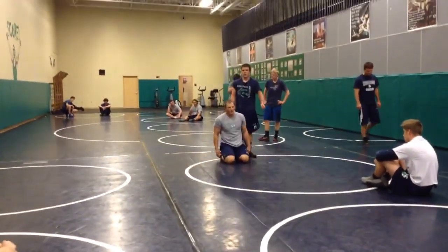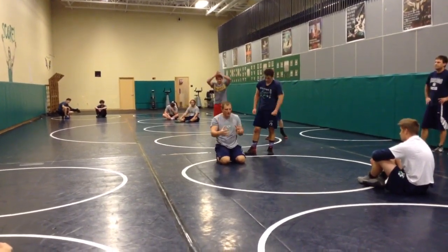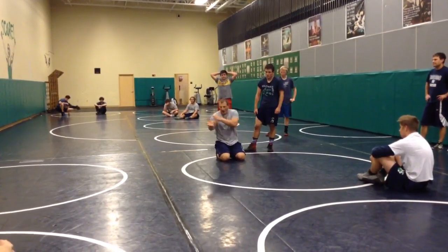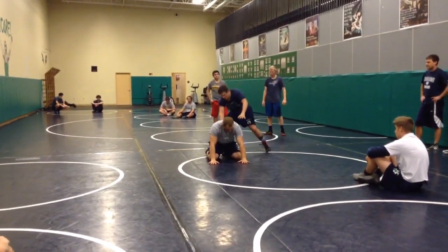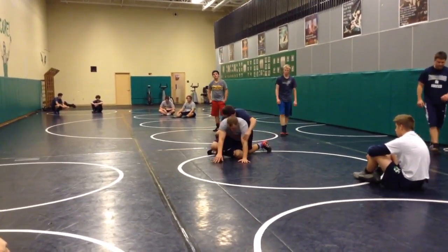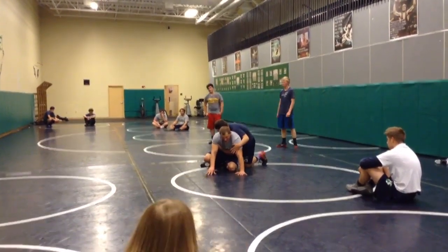We went over this yesterday. Now the thing that I really want to mentality change is we got to push in. It's not an away move — I'm forcing the action into him. So I'm here, my first move is pushing in. I have to make him uncomfortable. That's how he loses his power.